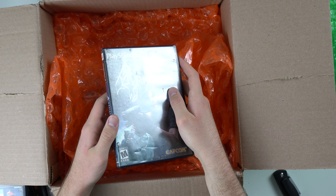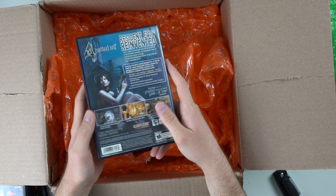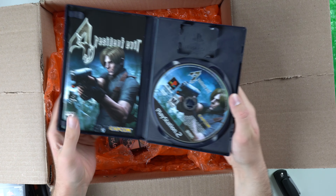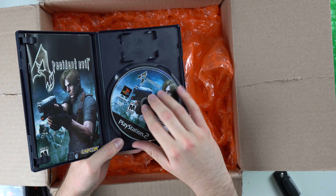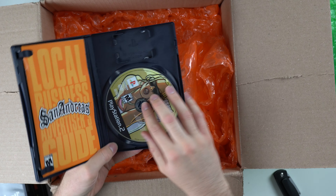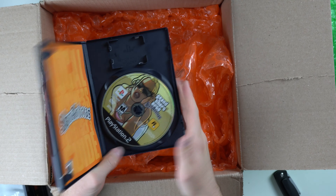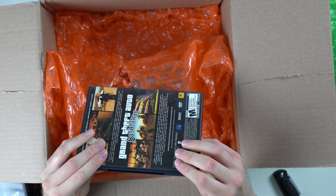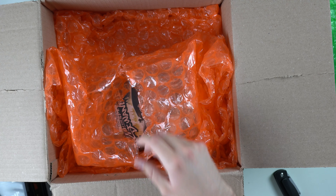We got Resident Evil. This case has a little bit of tape on it, but other than that it's really good. We got our manual, got our disc, and the disc looks good as well. We got another GTA game down here — GTA San Andreas for the PS2. Manual, disc. Man, I love these complete games. Complete games with good cases and good discs are always good to see. This case is actually kind of broken down there, but not a huge deal.